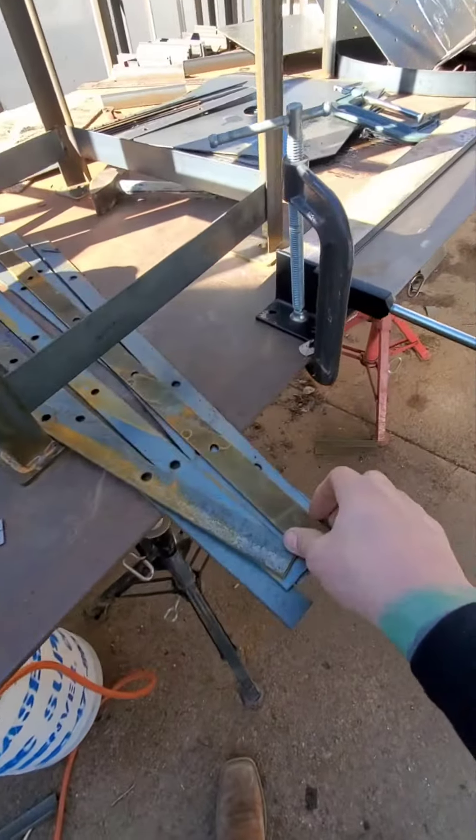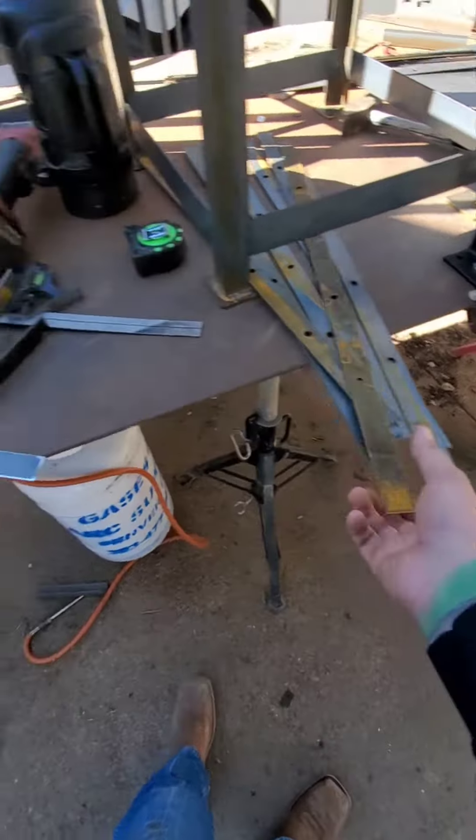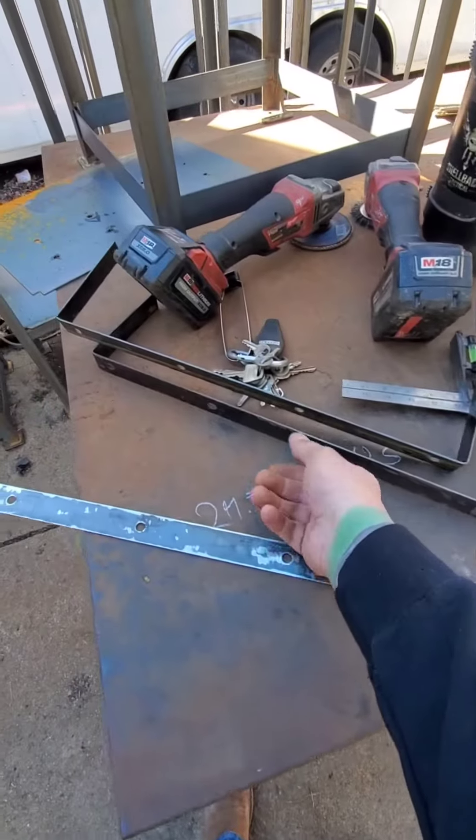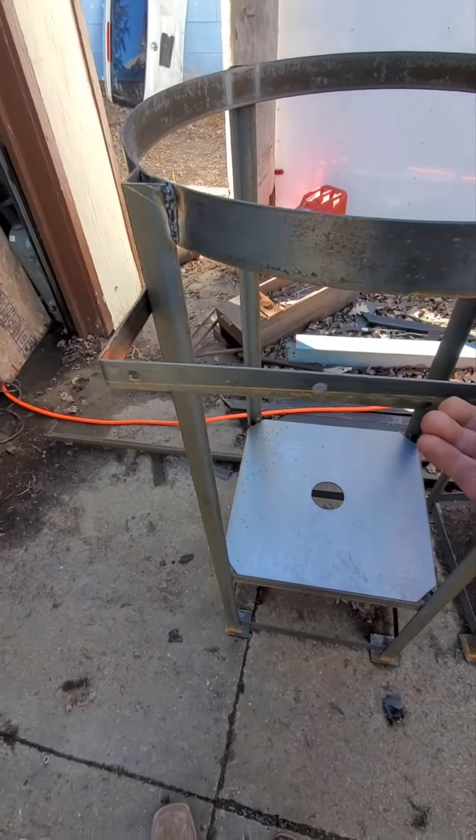Continuing on today with short run manufacturing. We are starting with these mountain holes — they will become these, and they get stuck on there like that.